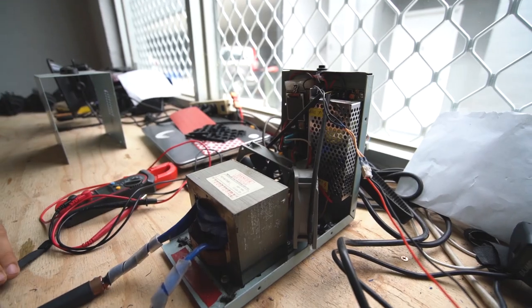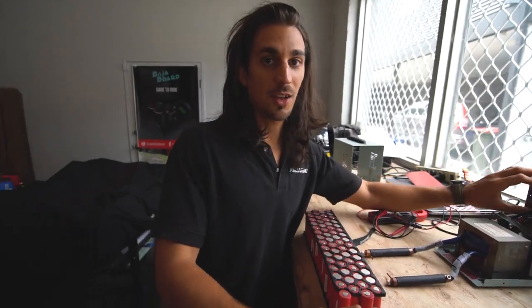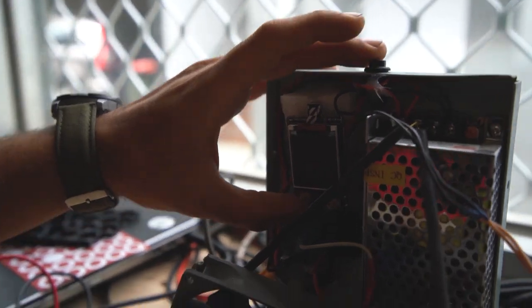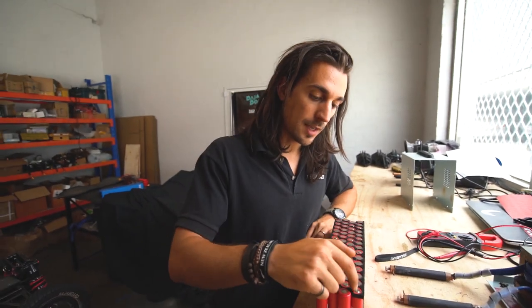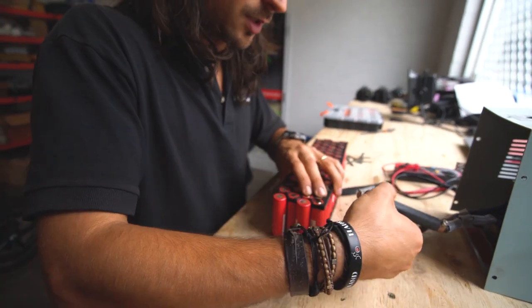This is a custom spot welder that cost us about 20 dollars — very cheap. This part is actually from a microwave and this is from a remote controller, which controls the whole system. It does two welds: one very short and one very long, which makes the weld a lot stronger.